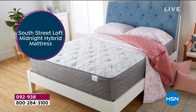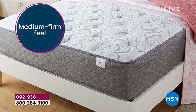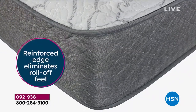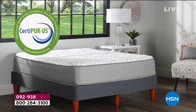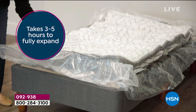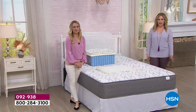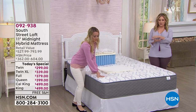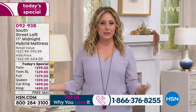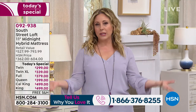Let me reset — we're at the top of the hour and will be presenting this throughout the hour. We've had this item here at HSN and if you own it, we'd love to hear from you. We've gotten several great calls today. Give us a call on our toll-free testimonial line: 1-866-376-8255. We want to hear about your experience with delivery, comfort, and how your family loves it.